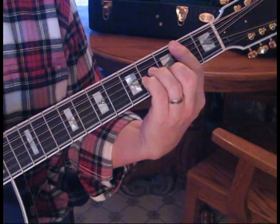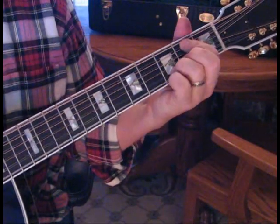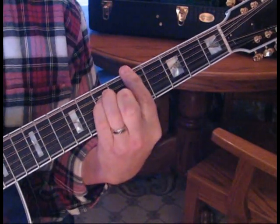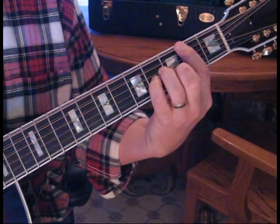Now we're going to do that again, but we'll go to G instead of B minor. Hold that for four counts and then we go G, A, and then B minor. And then we start into the next verse.